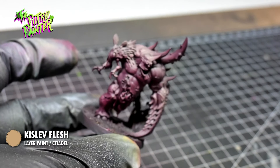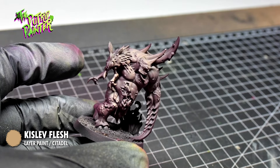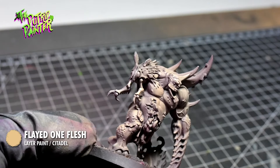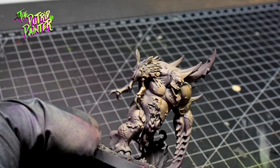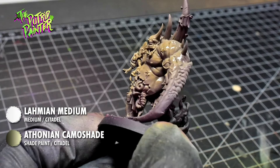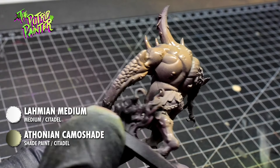My intention for this model was to go a little bit more fleshy, but that changed just a little bit. I brightened the skin with some short bursts of Flight 1 Flesh, and then for some shading I added a mix of Athonian Camo Shade and Lamia Medium. This tinted the model in a more greenish hue, but I really liked it so I went with that direction instead of starting over.